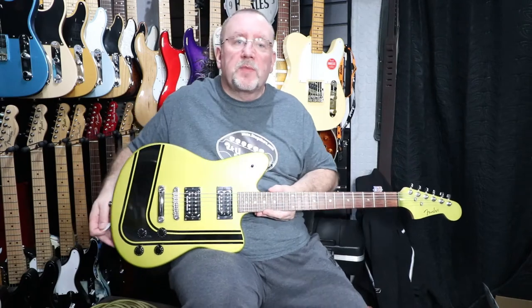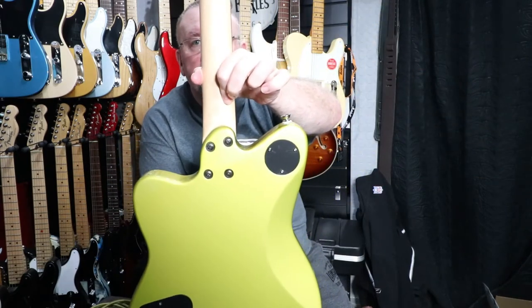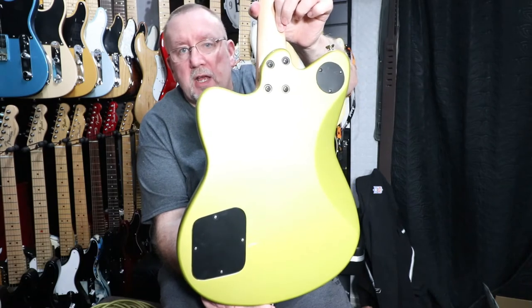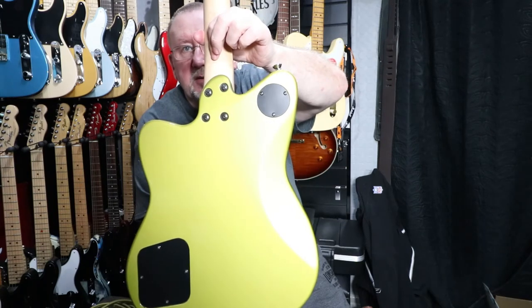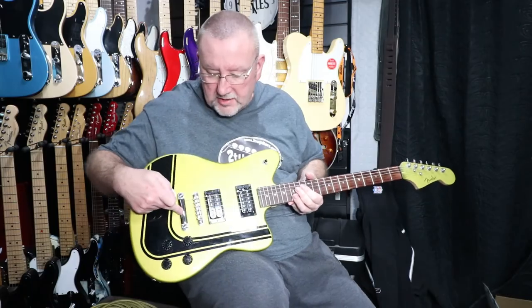The bridge is an adjust-o-matic bridge with an anchored tailpiece. The back of the body has four bolt neck attachment points, a plate for accessing the toggle switch, and also a back plate for accessing the tone and volume controls. There's no through-body stringing on this model — the strings are loaded by the anchor tailpiece.